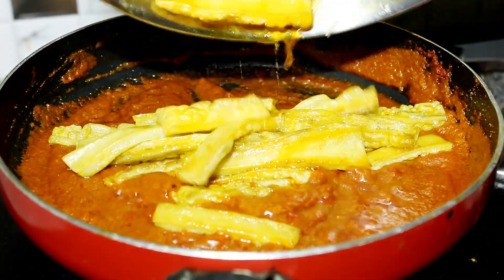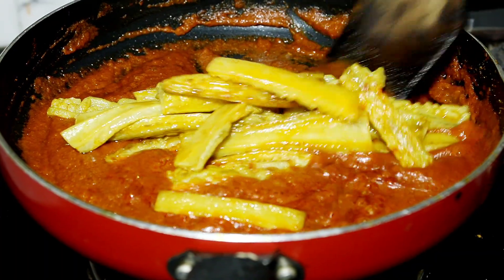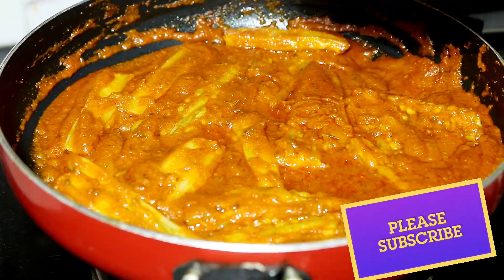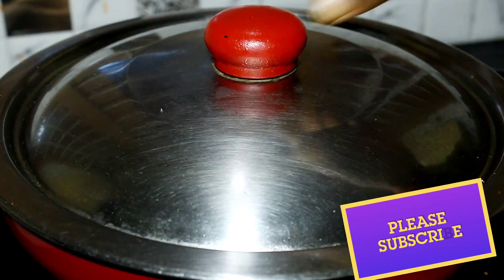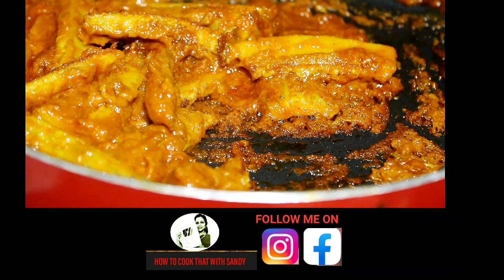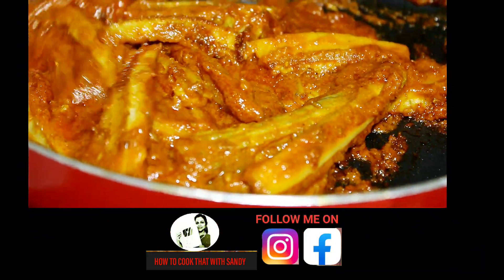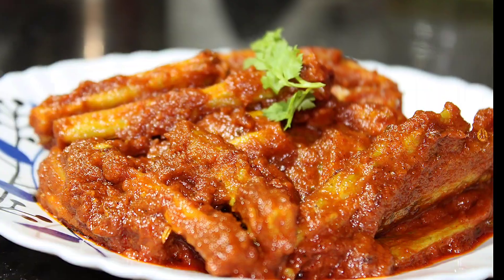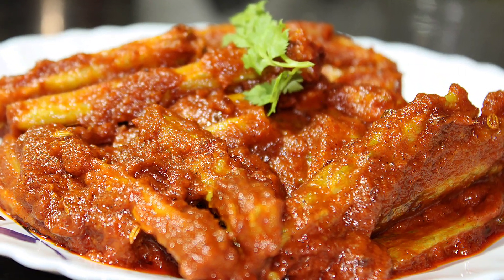We will mix the paste in well for about 2 minutes. Look, our karela masala is ready. It is very tasty. This is a very different recipe — its gravy tastes very good. It will be very good with roti, so you should definitely try it.